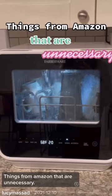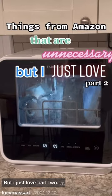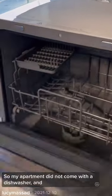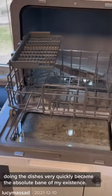Things from Amazon that are unnecessary but I just love, part two. So my apartment did not come with a dishwasher, and doing the dishes very quickly became the absolute bane of my existence.